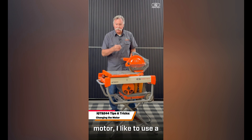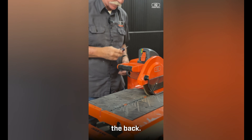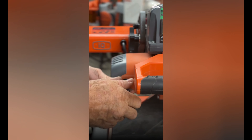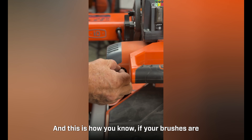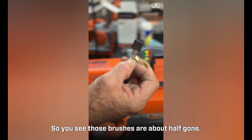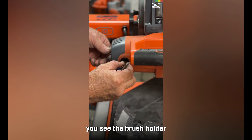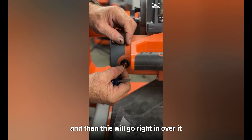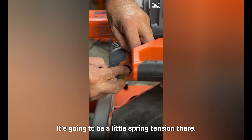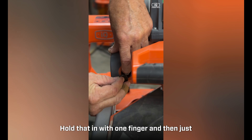To change the brushes on the saw motor, use a slotted screwdriver — or even a dime. There's a little slot right in the brush cover itself. Undo that disc; if there's spring tension pushing out, the brushes are still making contact. These brushes are about half gone, so we'll replace them. The new brush slides right into the horizontal slot in the brush holder, then the disc goes back over it with a little spring tension — that's what holds the brush against the commutator.